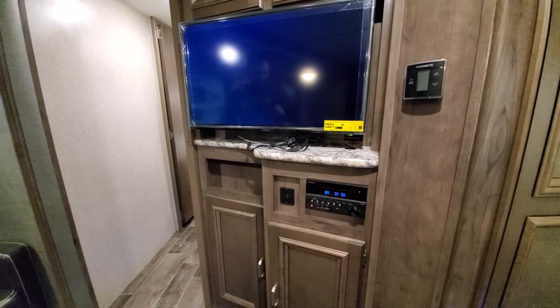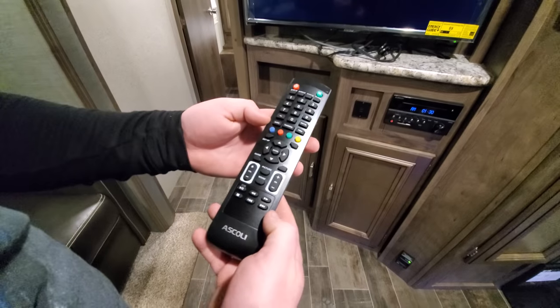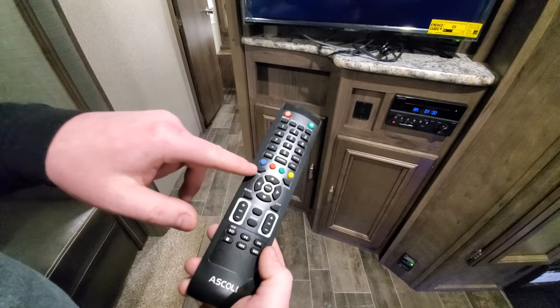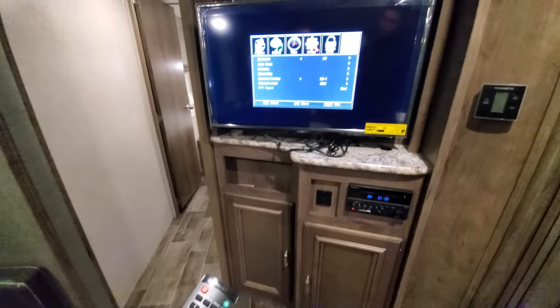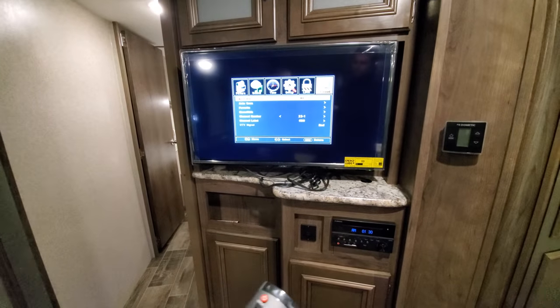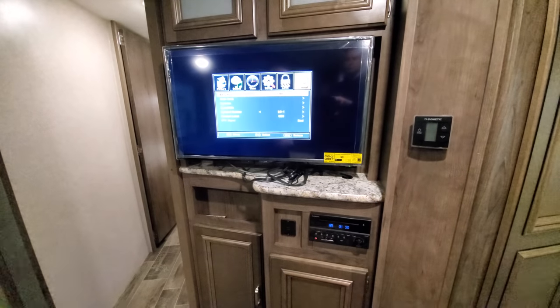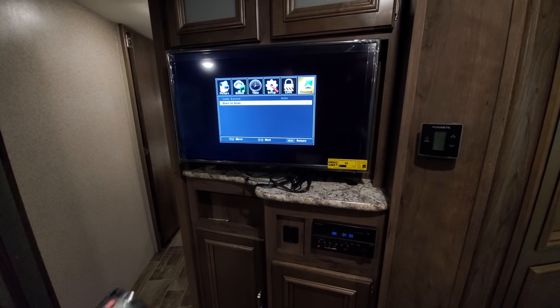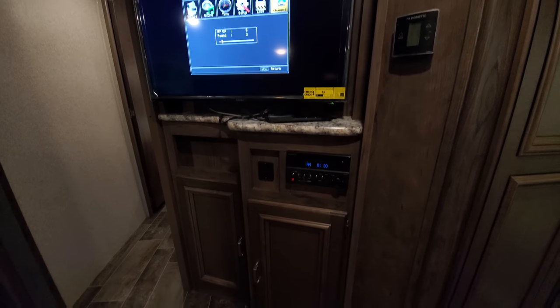For where you are at, if you do need to rescan, I'll show you how. On your remote, find the menu button — it could say 'setup' or 'menu'; this one says 'setup.' Go over to channel on the TV screen. You want to make sure you're on air if that's what you're doing; if you're doing cable, you switch to cable. Then select auto scan and let that scan.